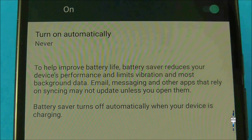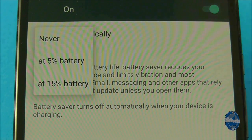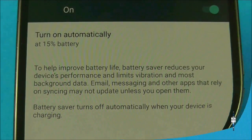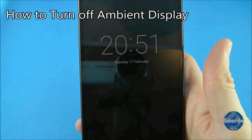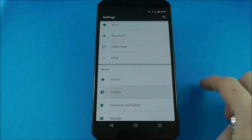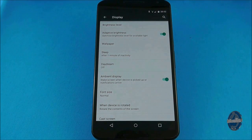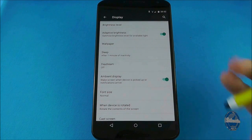A useful addition to the battery saver mode is to set when it automatically kicks in, and you can tell the phone to do this at either 15 or 5% of battery life. The Nexus 6 uses an ambient display which means that whenever you pick it up the screen comes on. If you don't like the idea of that feature drinking your battery juice, go to settings, display and then toggle off ambient display.